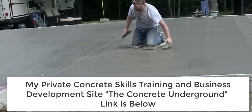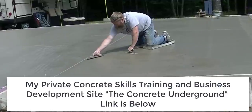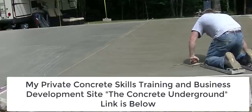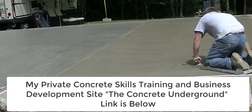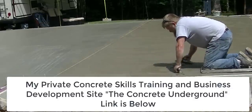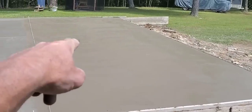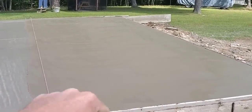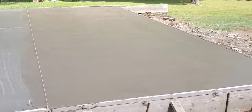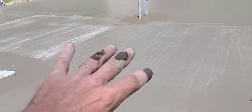Hey guys, if you want more detailed finishing — learning how to finish concrete and the complete finishing process for this house slab and this broom finish patio — check out my link to the Concrete Underground below. Just click the show more tab in the description below and click on the link. We got the patio here all magged out first. We're going to give it about five minutes and mag it again, just so it gets a little bit firmer and a finer broom finish on it. Then we'll pull the broom across it and that piece will be done.